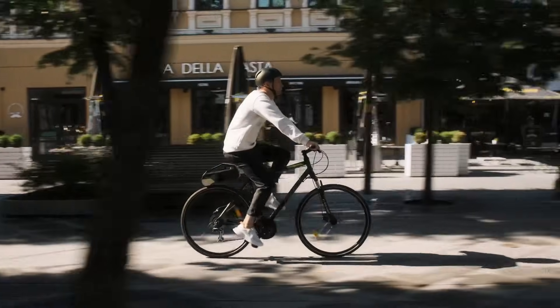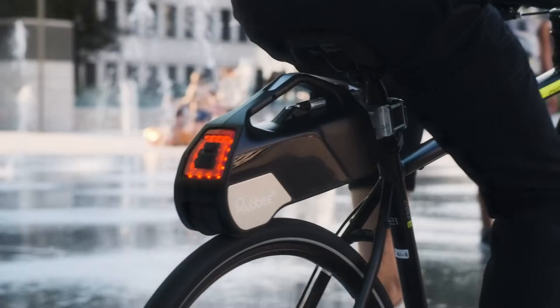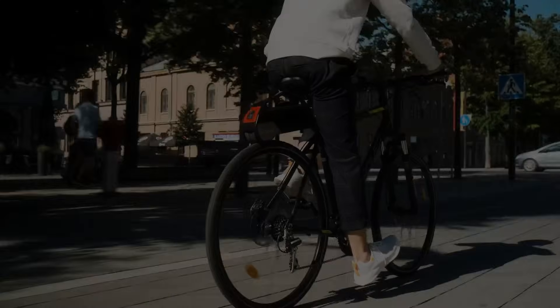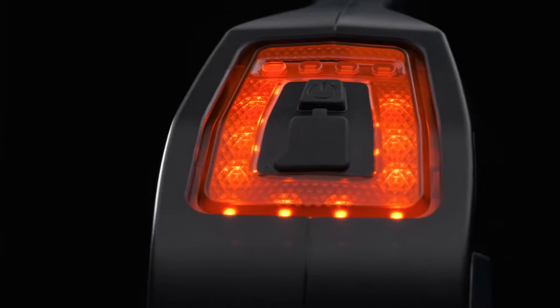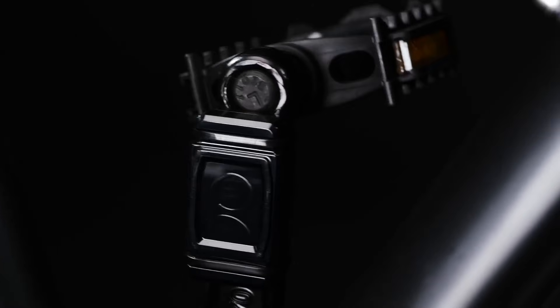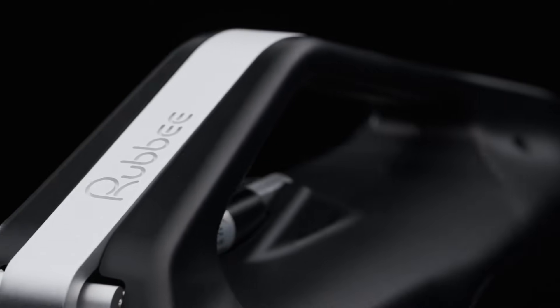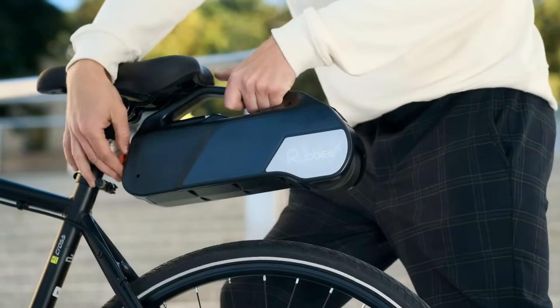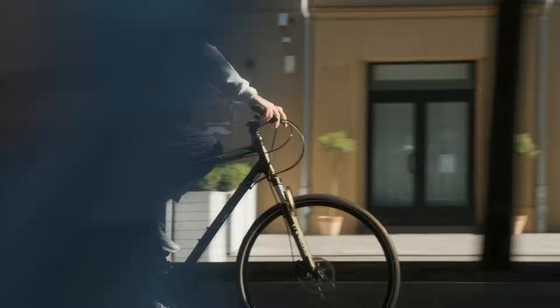What makes the Rubby X stand out? Well, how about regenerative braking and a wireless cadence sensor? Plus, it's a breeze to set up and remove. Fair warning though — the motor might make a bit of noise on the tire, especially in the rain. If you can overlook that, the Rubby X could be your perfect e-bike companion. Bonus: there's even a handy phone app for changing assistance modes on the fly.